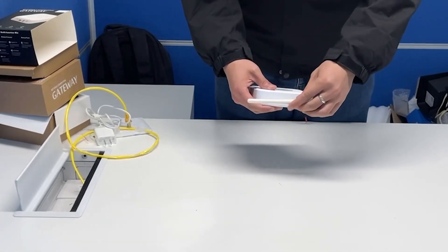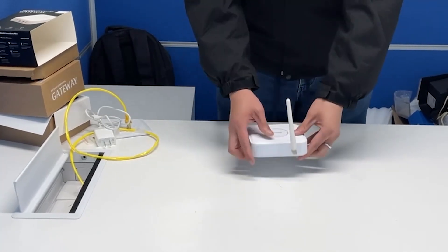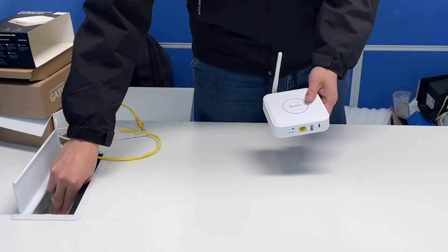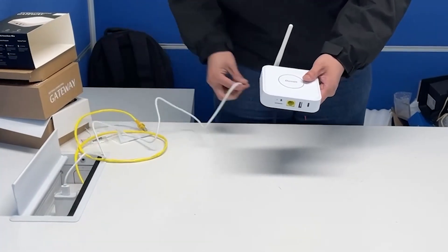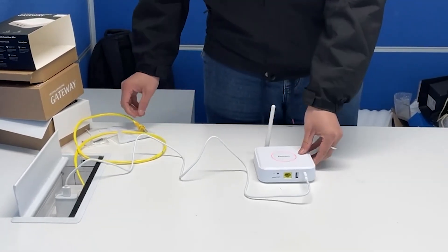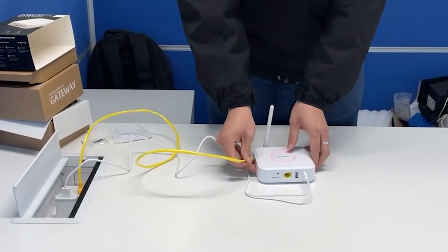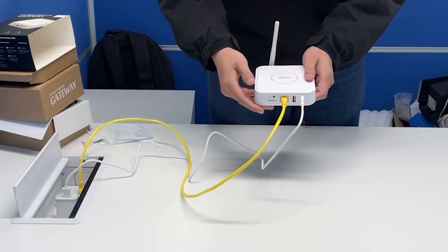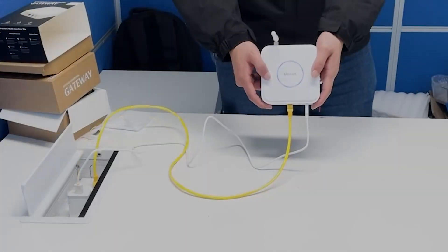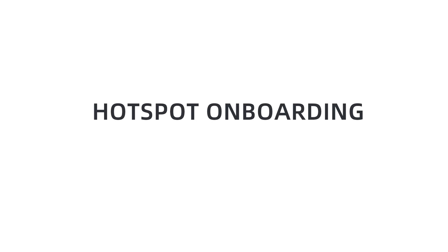Now we can show you how to install the antenna. It's easy to install. Power on it with the Type-C port in the hotspot. Connect it to the ethernet. Then press the pairing button on it to set it in pairing mode.